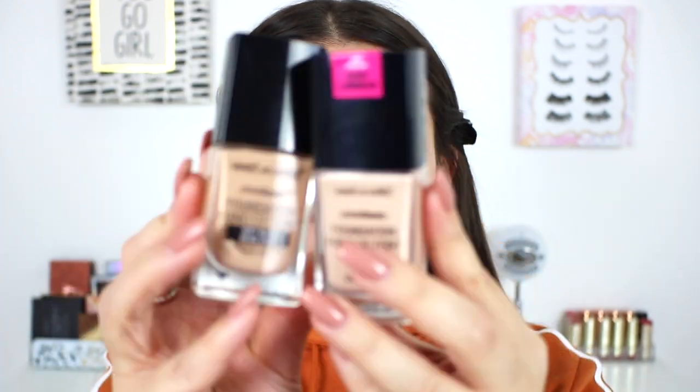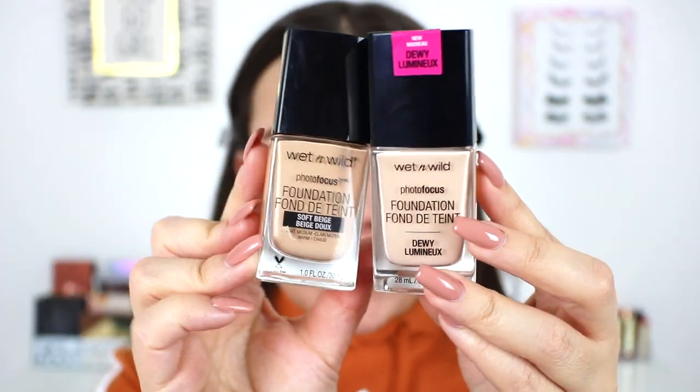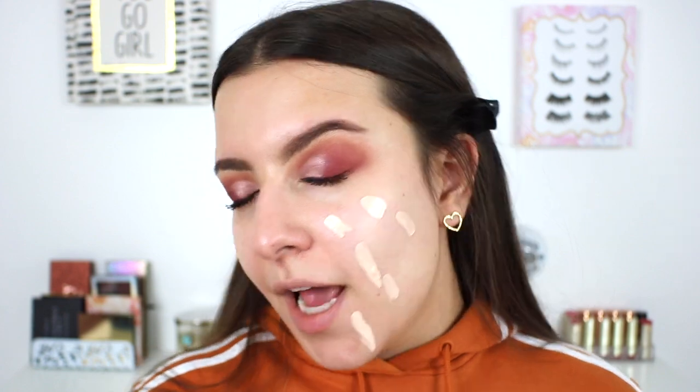Now we're officially applying the foundation. I pulled you guys in closer so we can see how it applies. This has the exact same bottle as the original Wet n Wild Photofocus, and it also has the same paddle applicator. These aren't necessarily my favorite applicators — they're not the most sanitary and I'd prefer a pump — but I still prefer the paddle over shaking foundation out on my finger.